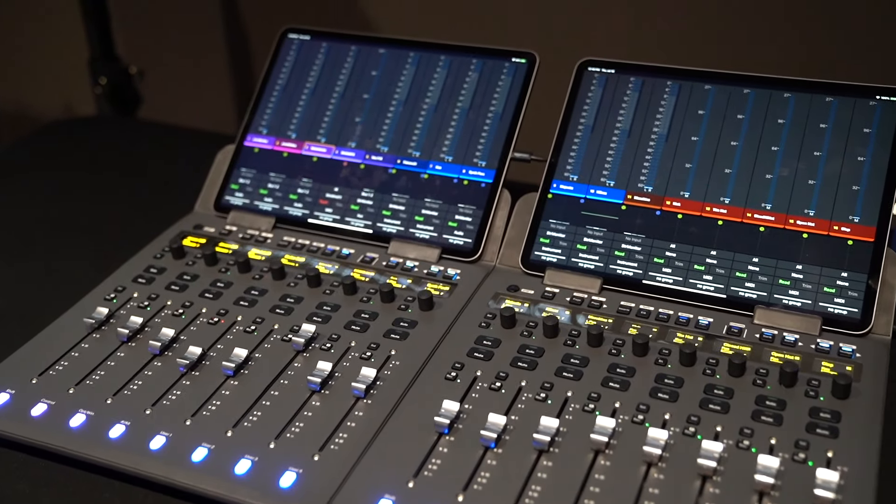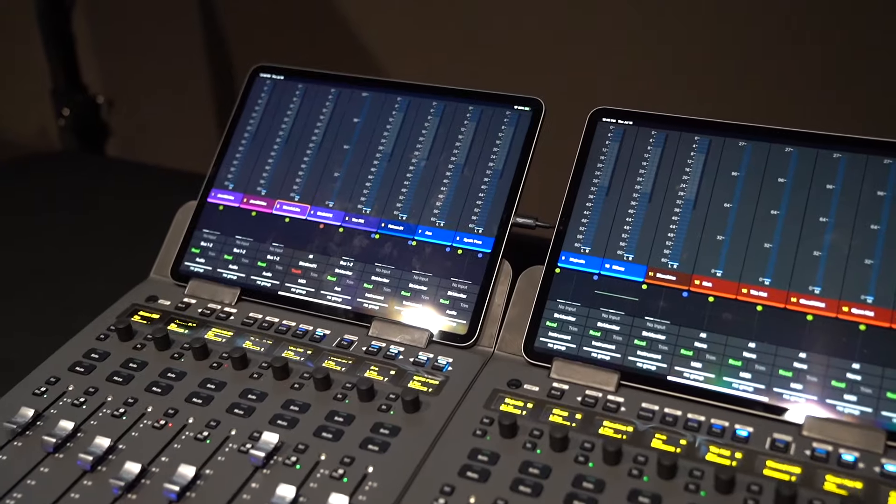Hi, I'm Chris Belitho with Vintage King Audio. I'm here at Avid Connect Live in Nashville for the launch of Avid's S1 console. I'd like to introduce Robert Miller, who's going to take us through it.